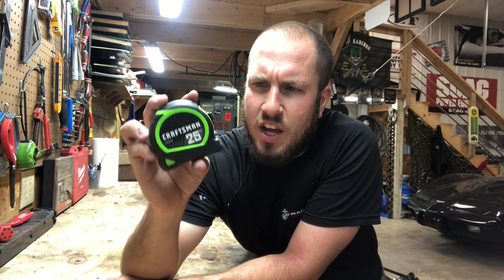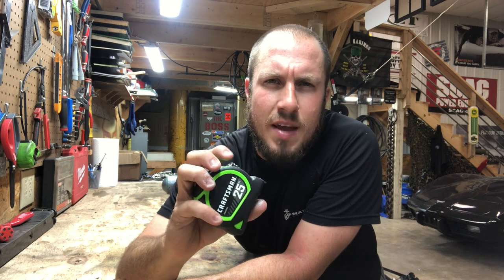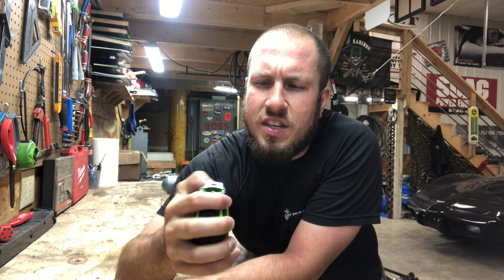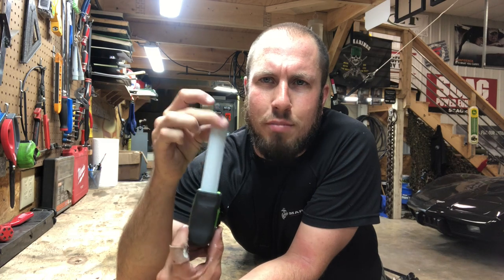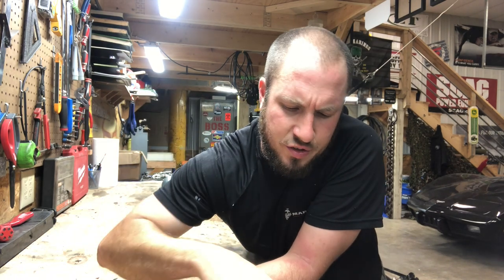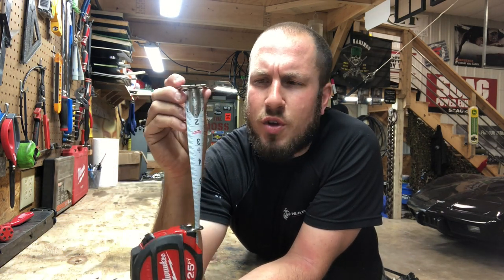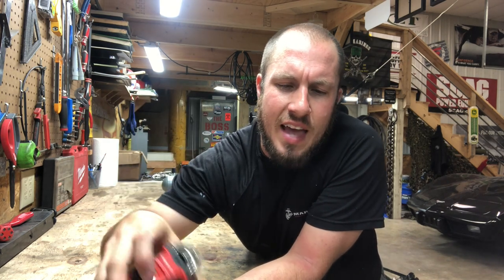I did a review on that. I got them all sitting right here. Maybe I'll put a link in the upper right-hand corner. All good tape measures — there's not really a horrible tape measure out on the market these days. As you can tell, the Craftsman is blank on the back. The Milwaukee comes with white on the bottom, yellow on the top. I'm not exactly sure how I like that. But I definitely love this Black Widow.